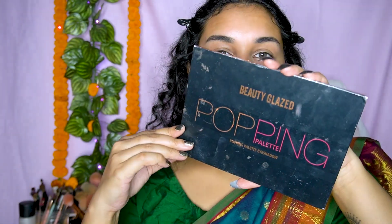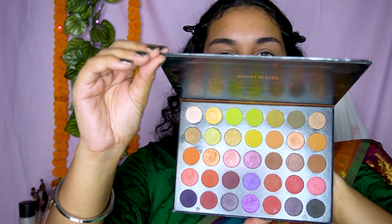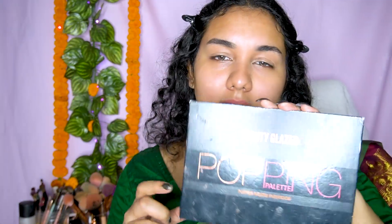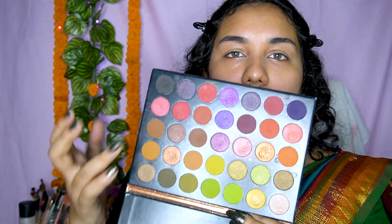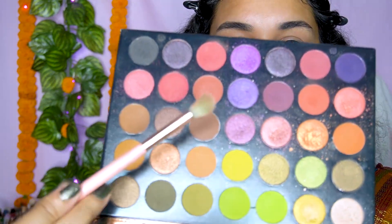I'm going to use this eyeshadow palette from Beauty Glaze — they've discontinued this particular palette, but you can go for any other eyeshadow palette that contains a mauve shade. You can use the Wet n Wild one or the Nykaa K mini eyeshadow palettes. I think you'll get so many beautiful variety of mauve fall kind of shades.